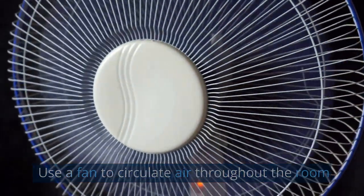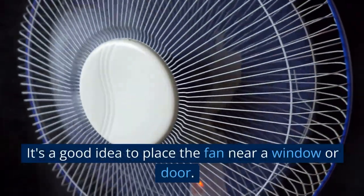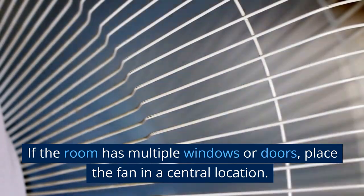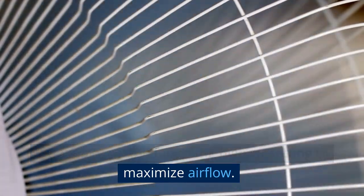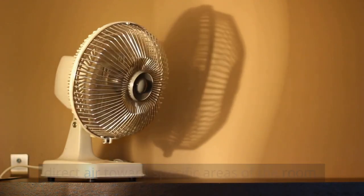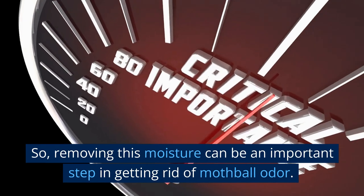Use a fan to circulate air throughout the room. A fan can help move air around and distribute fresh air, carrying away any lingering odors. Place the fan near a window or door to help draw fresh air into the space. If the room has multiple windows or doors, place the fan in a central location to distribute air evenly. Set the fan to the highest setting to maximize airflow. If you live in a particularly damp or humid environment, consider using a dehumidifier as well, since excess moisture in the air can contribute to musty odors.